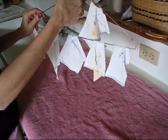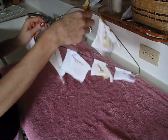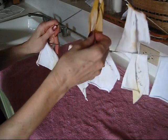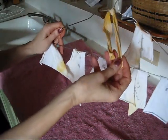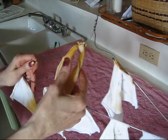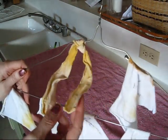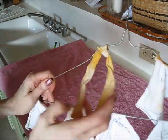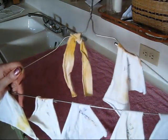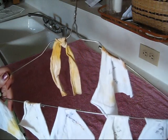I also made a test strip — it has only soap and water, no other cleaning product. As you can see, it didn't do very well at all. So you have to have some kind of cleaning product. The sun will not bleach it by itself.